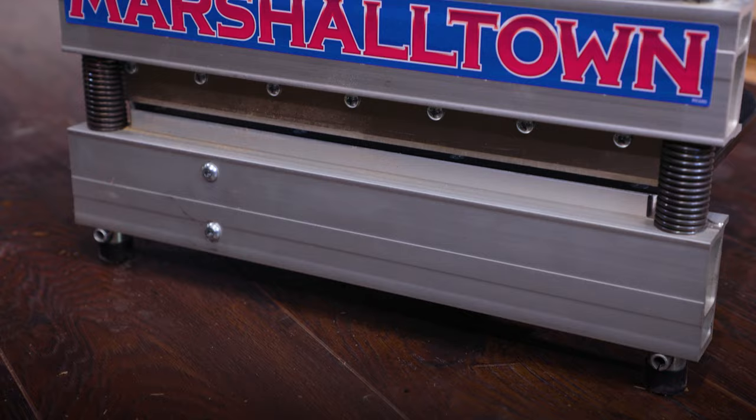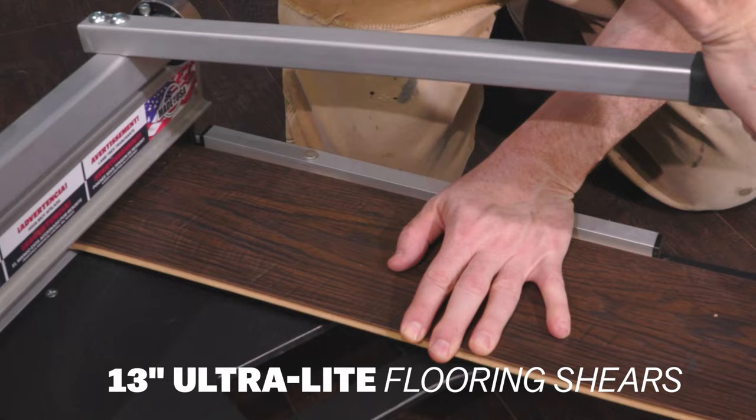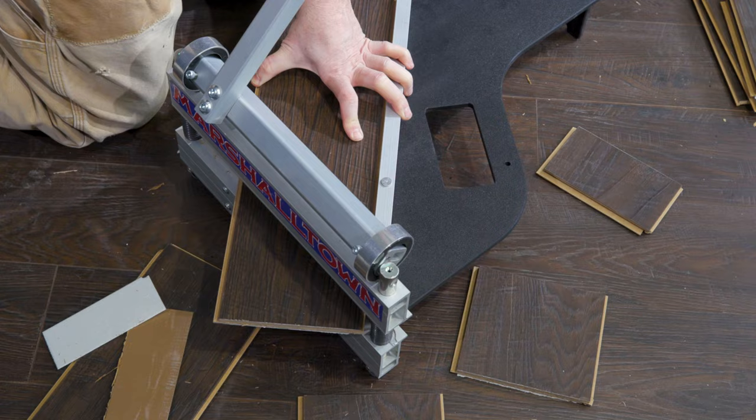The Marshalltown Ultralight 13-inch flooring shear includes an aluminum fence that keeps the flooring at 90 degrees, ensuring a square cut up to 13 inches wide. The fence can also be repositioned for 45-degree cuts.